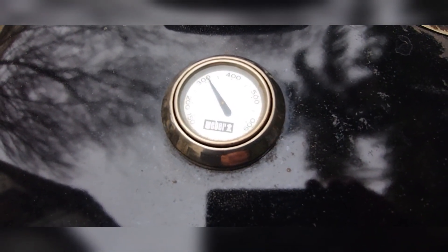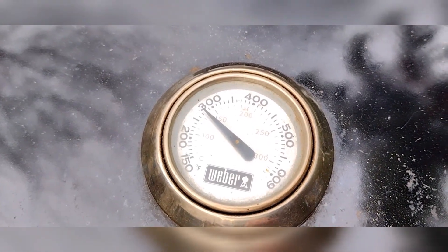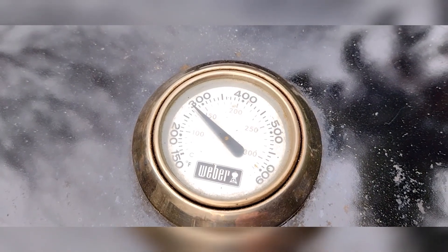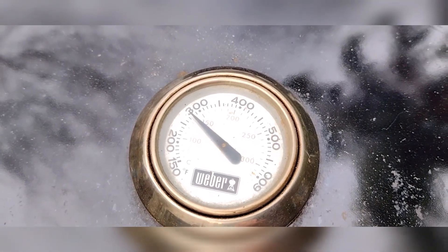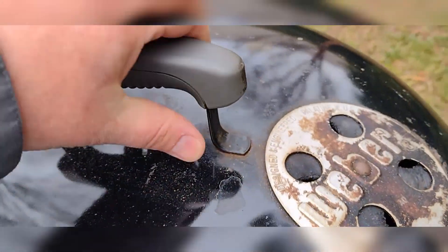I'm getting close to the temperature I wanted. Checking back in right now — we're a little bit over 275 still, running a little warm. This is only my second rotisserie cook on this setup, so I put a little too much coal in again.